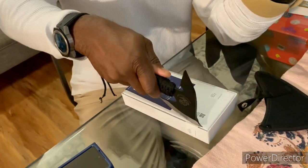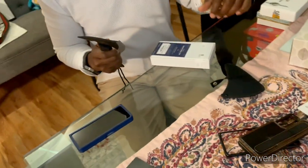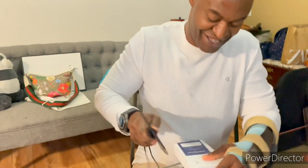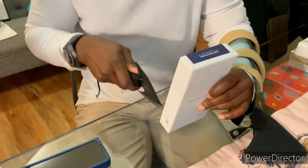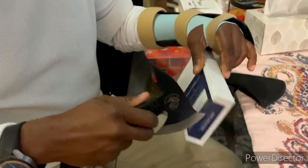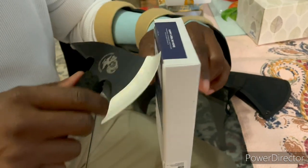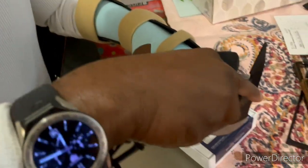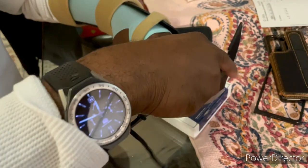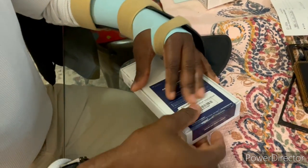Sorry about that, ladies and gentlemen — some technical difficulties there. Do not break my table. All right, there we go. Sorry, it's kind of hard when you have one hand. All right, here we go — that's a bit tricky. All right, after tearing up the table, we have gotten the box open!